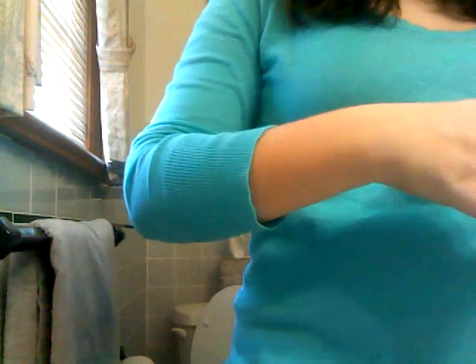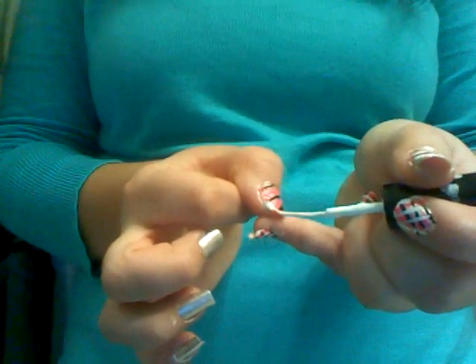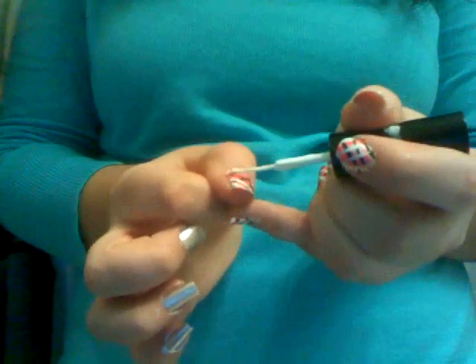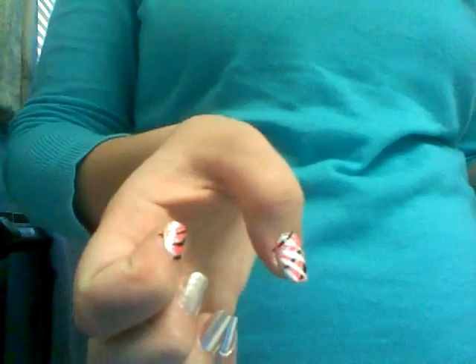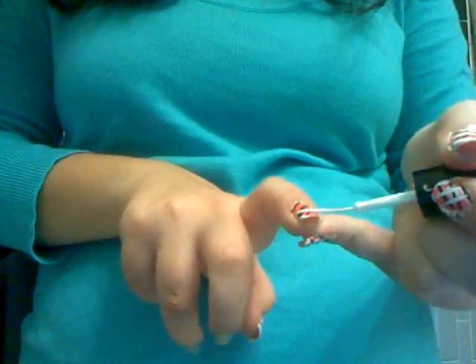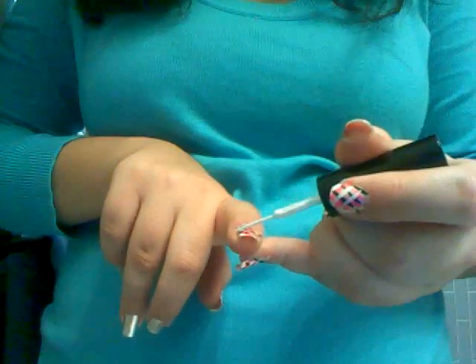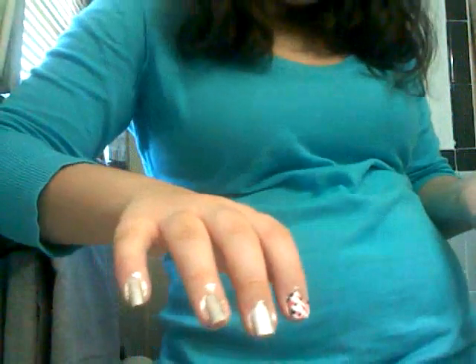Then you take the white. I go the other direction — you can go the same direction, but I go the other direction starting in this corner and just pull it out a little bit. This nail gets four lines, but that's only because of the way the lines are — I usually do three, but I didn't want it to look funny. I like to do white second because it makes the nail brighter. If it were more wintery, you'd want to do dark second. You just pull it out.